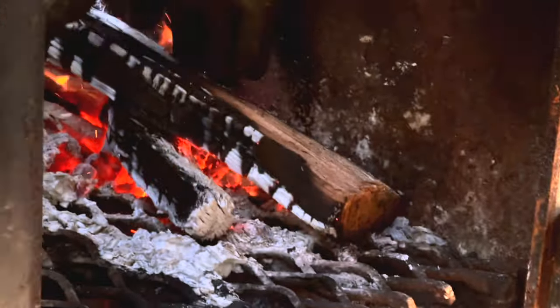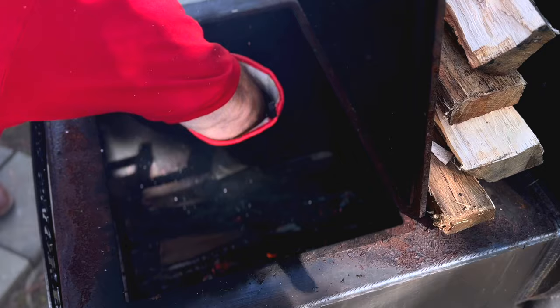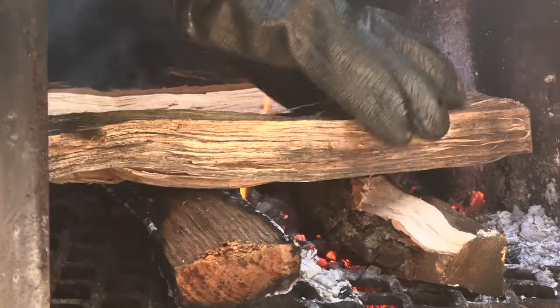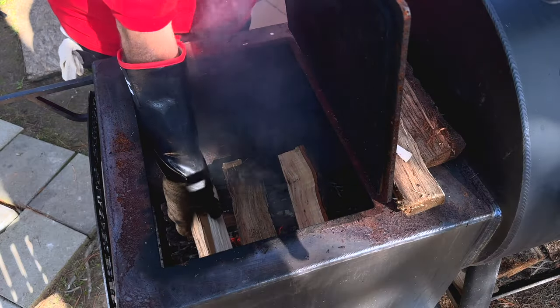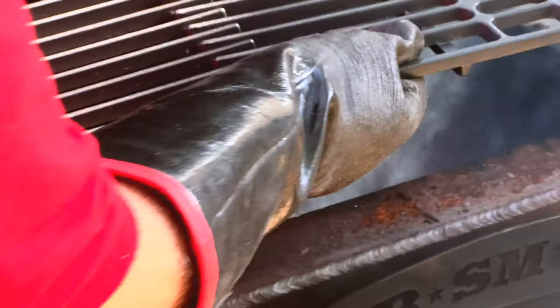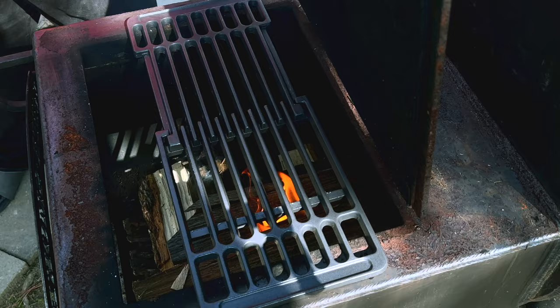I'm going to start by spreading out my coal bed a little bit in here because I want to build a wider fire that's going to come across my firebox — I want to get this fire rip-roaring hot and burning all the way across. I've got this expandable grate that I'm going to put right across the opening of the firebox and let that get good and hot while the fire builds.